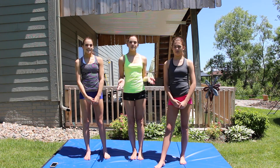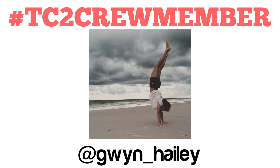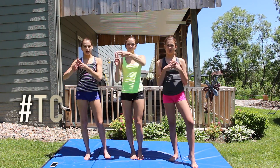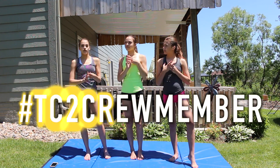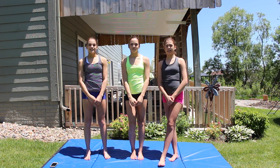Since today is Flipping Friday, that means there's a new TC2 Crew Member of the Week. If you want a chance to be the TC2 Crew Member, all you have to do is hashtag TC2 Crew Member on a picture of you doing Sierra Gymnastics on Instagram. And we'll see you in our next video. Bye!